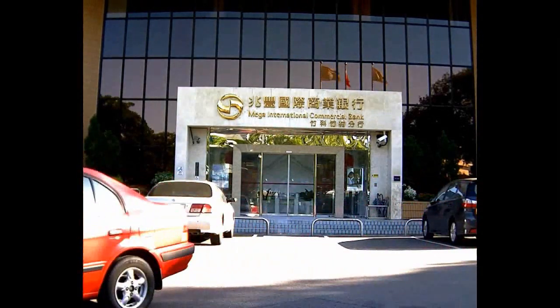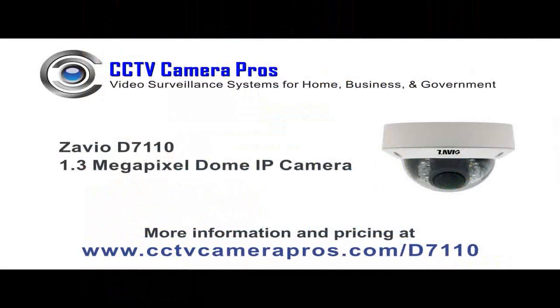For more information and pricing on this camera, please visit www.cctvcamerapros.com/D7110. CCTV Camera Pros is a master distributor for Zavio and can provide retail and reseller pricing on all Zavio IP cameras and other video surveillance products. Thank you for watching our video.